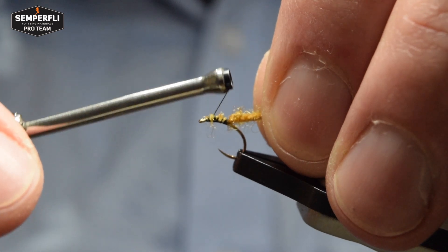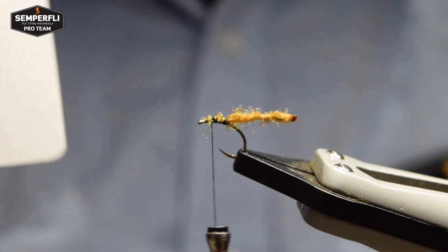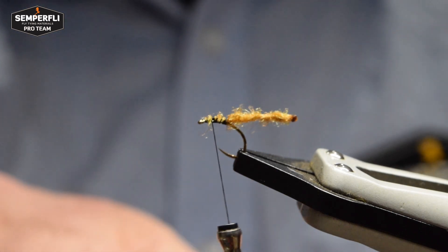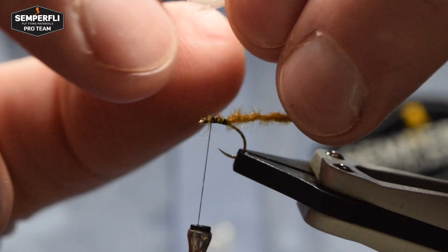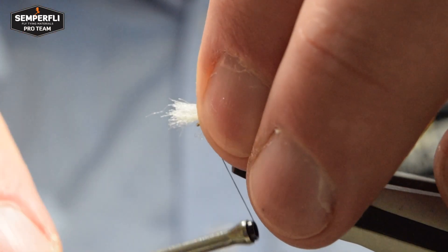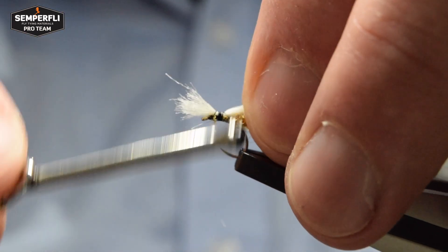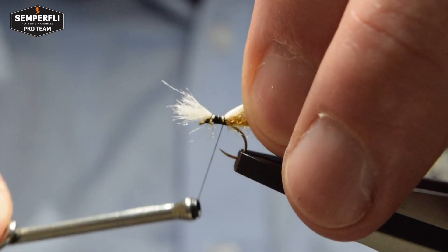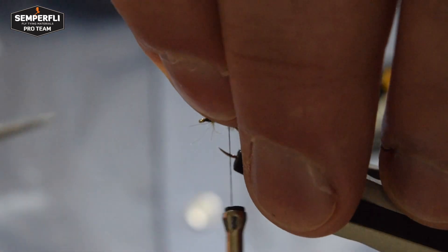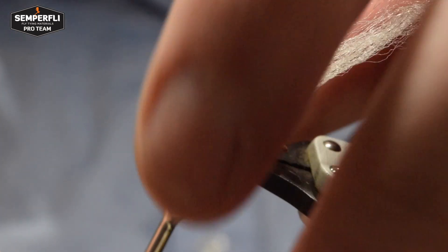Bind down the loose ends and position the thread just behind the tying point to then tie in the wing material, which is Semperfli's Poly Yarn in cream for this one. Select the length of material and again use a pinching loop on top of the hook. Catch in a few wraps and tie down back to the tying point for the body. Trim away the waste ends as neat as you can, being careful not to cut your tying thread.